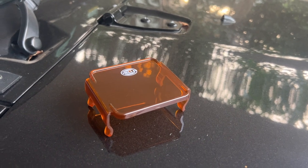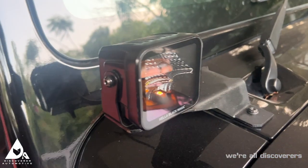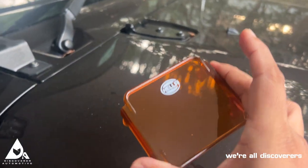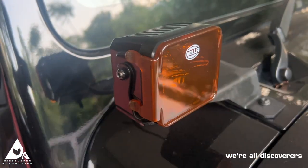Here we are with the Hella amber lens covers for the 3.2 inch Hella Black Magic LED light pods. We're going to show you how these things fit — they are very simple, basically snap-on filters. You just align it and press it in, and there you go.